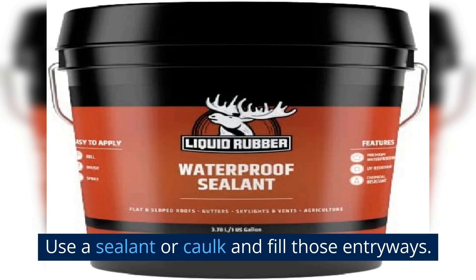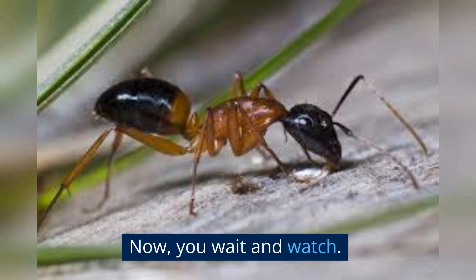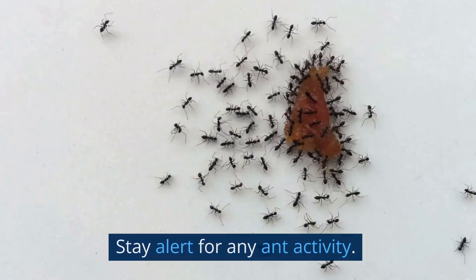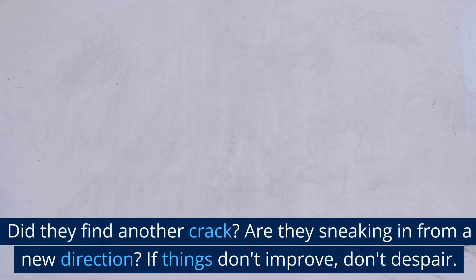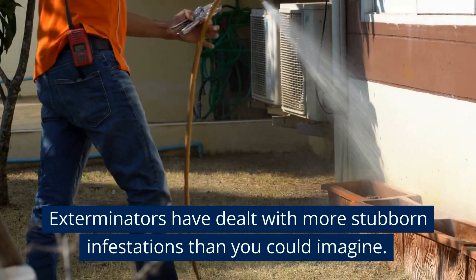Monitor and assess the situation. Now you wait and watch. Stay alert for any ant activity. Did they find another crack? Are they sneaking in from a new direction? If things don't improve, don't despair — it's okay to call in the pros. Exterminators have dealt with more stubborn infestations than you could imagine. And that, my friends, is how you become the master of your ant-free domain.